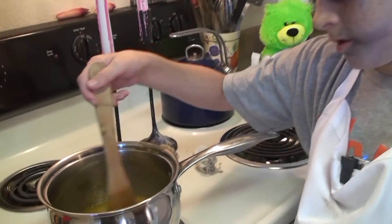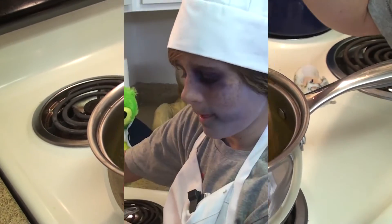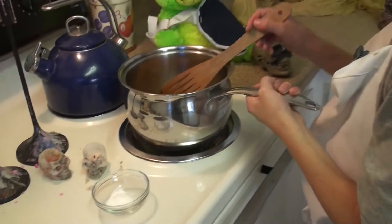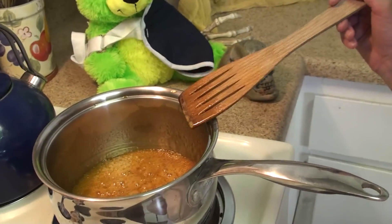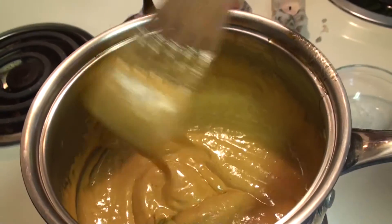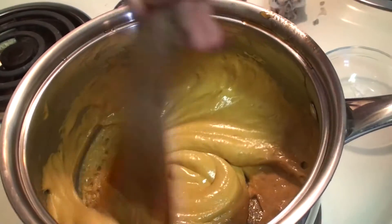You'll have to continuously stir this for ten minutes to keep it from burning. I've been stirring it for about ten minutes now, and we're going to take it off the burner and put some baking soda in here — this is actually quite cool what it does. It looks like a caramel whipped cream. You can actually just take it off right now and use it as caramel whipped cream.